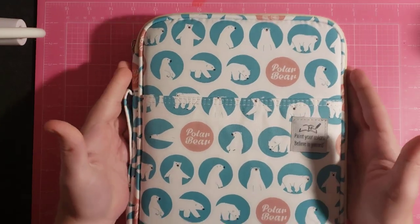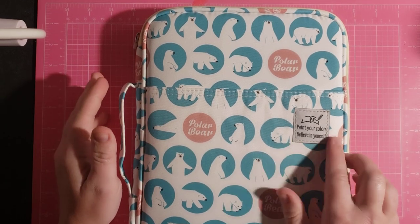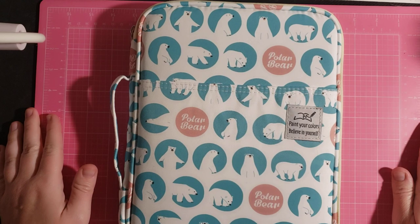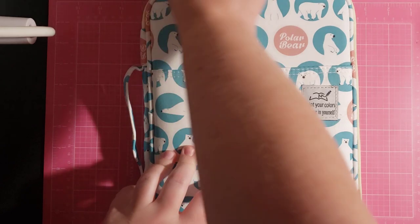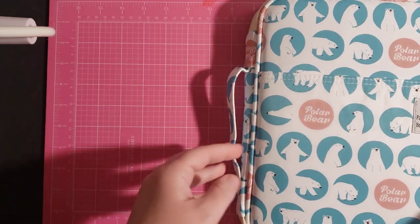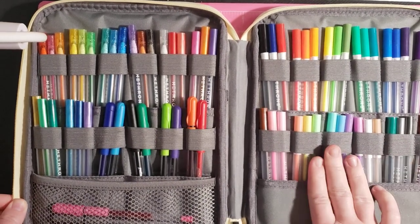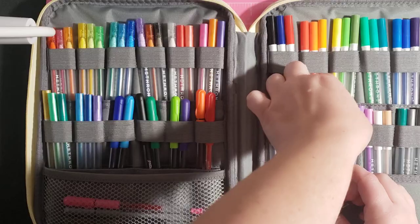First case I'm going to show you is this one. It is my Polar Bear case. It says 'paint your colors, believe in yourself.' This isn't like a jumbo case in regards to thickness, it's just really tall. It's a one-zipper case with a handle on the side. In here it holds my Heathrone gel pens. I think this is a 60-count gel pen case.